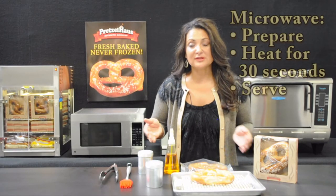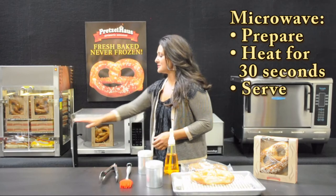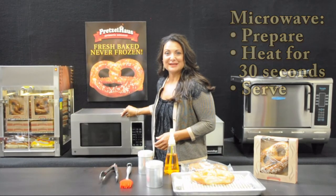To microwave, simply follow these instructions. Heat for 30 seconds and serve.